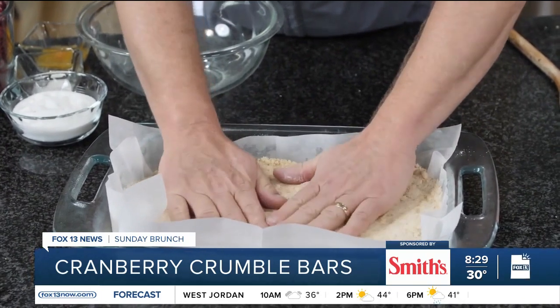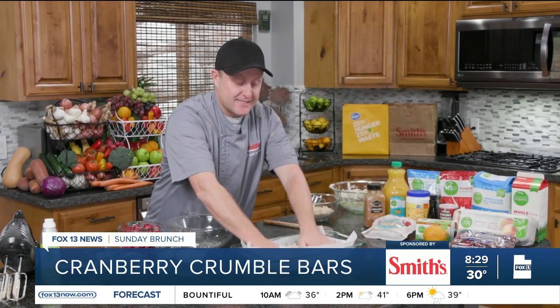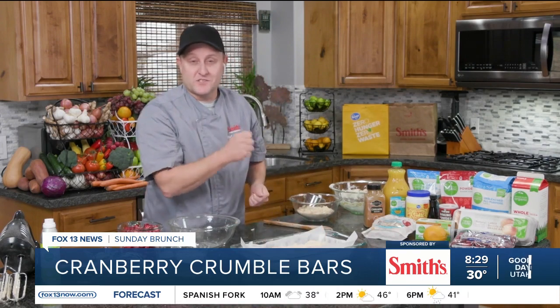If you can do the parchment paper, I would say do it, because it just makes the process so much easier. In the next segment when I show you the finished product, you'll see just how easy it is. I've got my crust done. In the next segment, we're going to work on the cranberry filling, get it in the oven. We'll see you back in just a few.